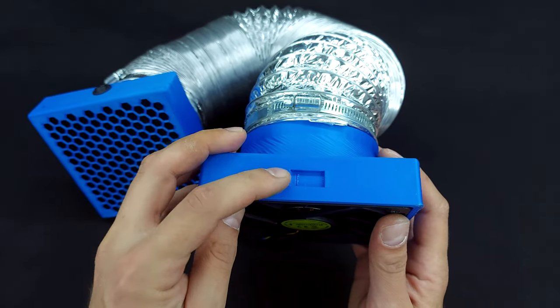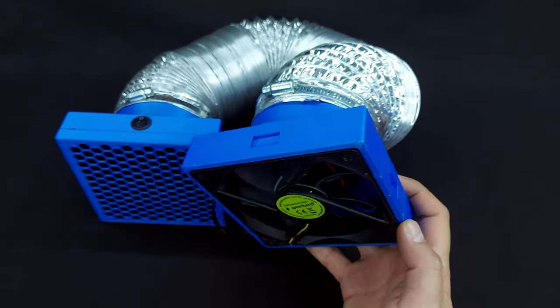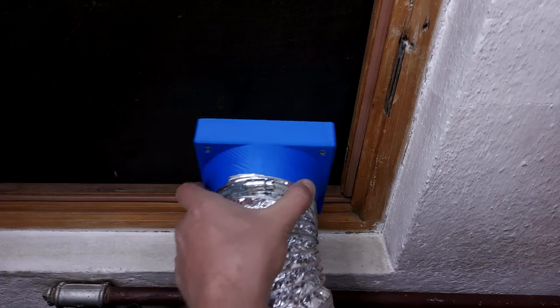On the exhaust end, on two sides there are slots for magnets. Those two magnets match the ones on my window frame, so I can place and remove the fume extractor as needed.